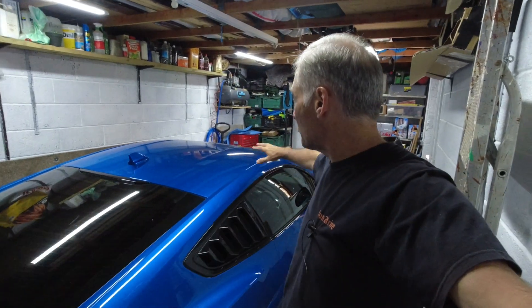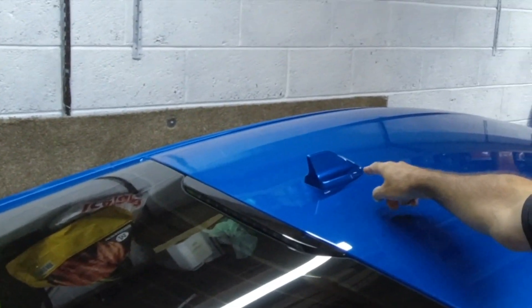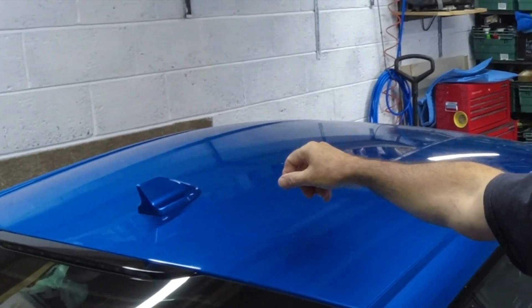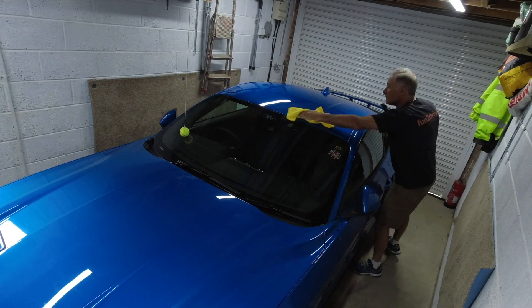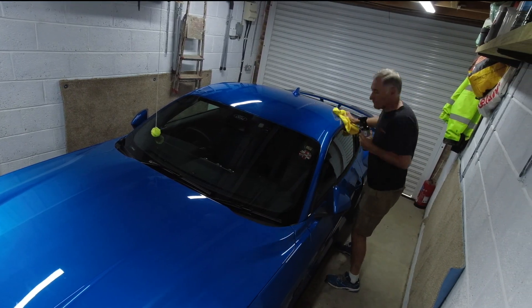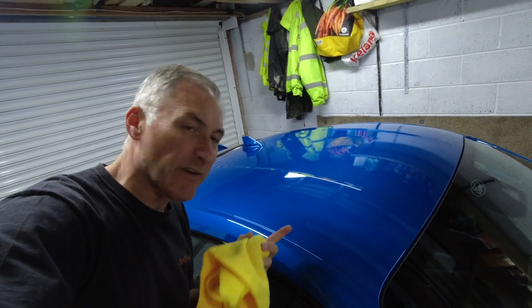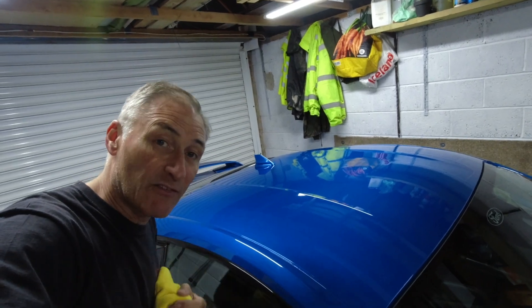First things first, I'm going to get some of the dust and rubbish off the top of the roof. Then the next job is to remove the shark fin aerial because that's going to be a bit of a pain to wrap. We should be able to do it but it'll make it easier to do the roof without the antenna. So let's get those jobs done. I've got most of the dust off, but we'll give it another go before we start vinyl wrapping.